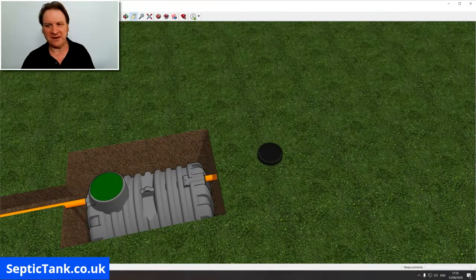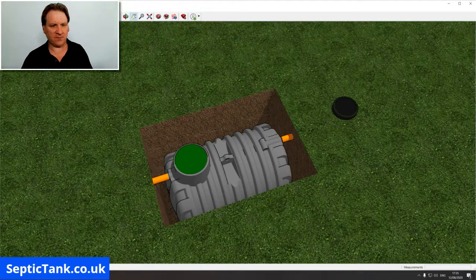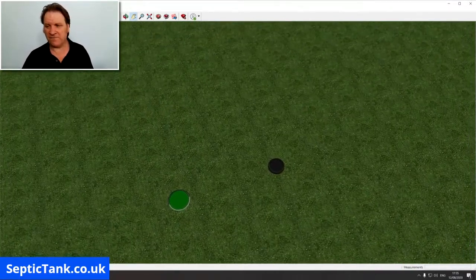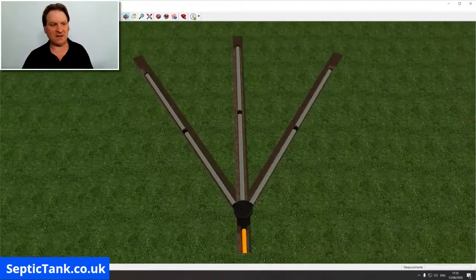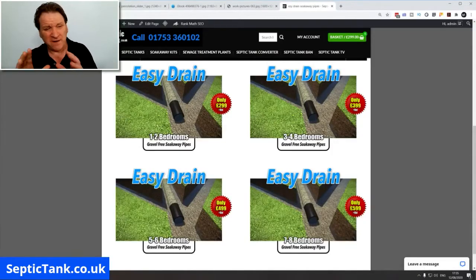Once covered, it just blends in beautifully with the environment — no scars, nothing. That will literally take you about an hour to install. When you've put your septic tank in and covered everything over, that's what it looks like when it's finished. With a cut view you can see exactly how it works — that's why Easy Drain is revolutionizing the septic tank and soak away market.